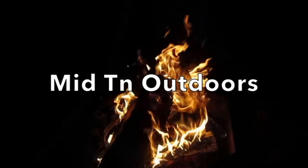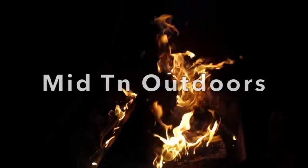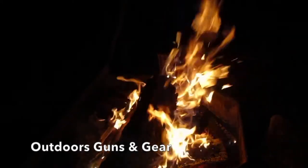I'm going to talk to you about what I think makes a good pocket camp knife. This is Patrick Midton Outdoors. I want to talk to you about what I think makes a good camp folding knife.